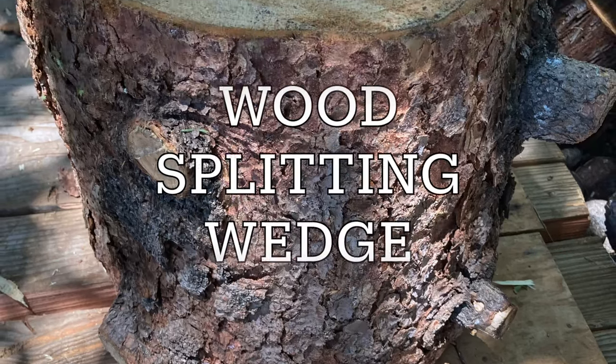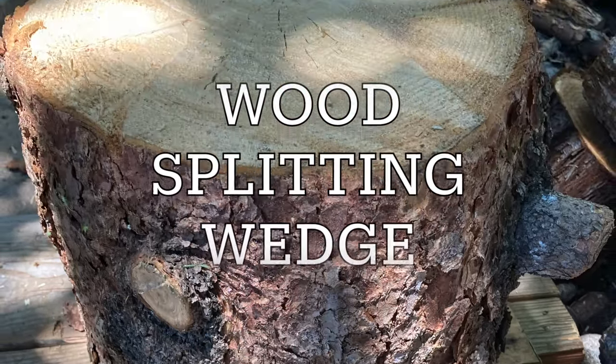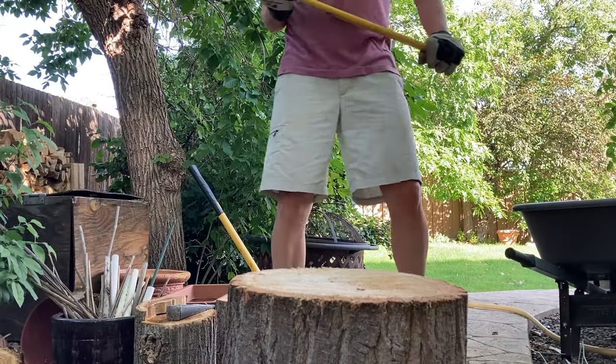If you're dealing with larger, really knotty wood, sometimes it's easier to use a wood-splitting wedge and a maul than just an axe by itself.